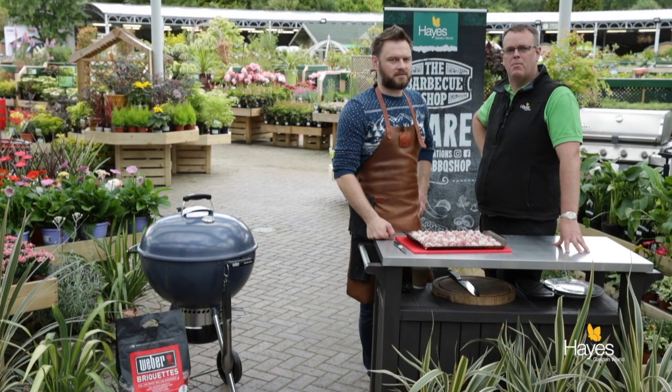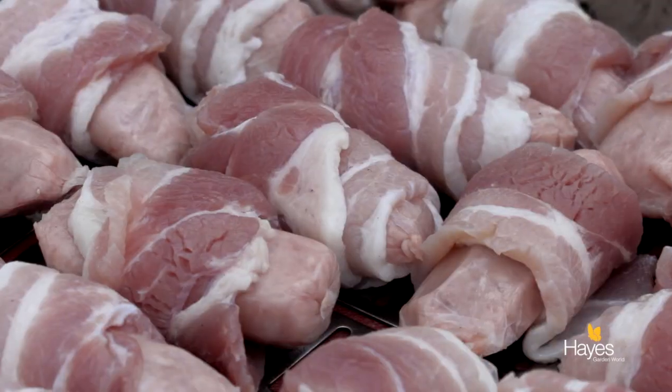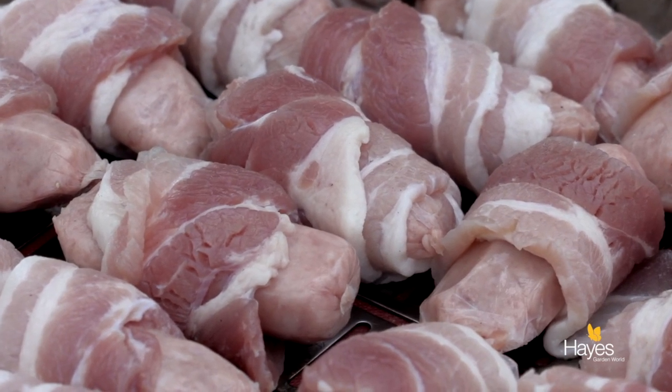Hello everybody and welcome to the barbecue shop here at Hayes Garden World, and Merry Christmas. Once again we are joined by top barbecue chef Mr. Richard Holden. We are showing you how to save time, how to save oven space on Christmas Day. And in this video we're going to show you how to do pigs in blankets — everybody's favourite. Got to have them on the Christmas table, on a Weber Master Touch charcoal grill.